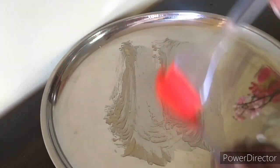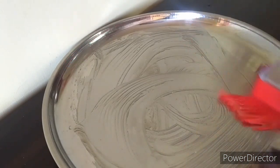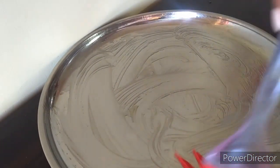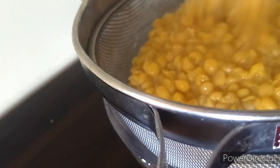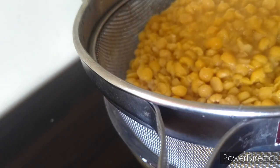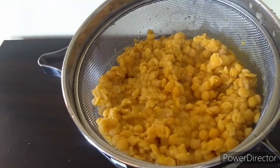Now grease your plate or tin with some ghee or butter. We will strain the chana dal and use the water — maybe around 3-4 tablespoons — for grinding until we get a smooth paste. I will be grinding it in 2 batches.